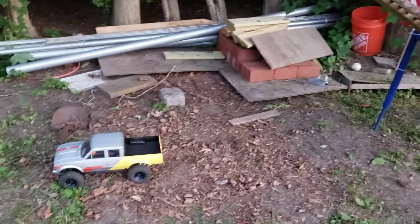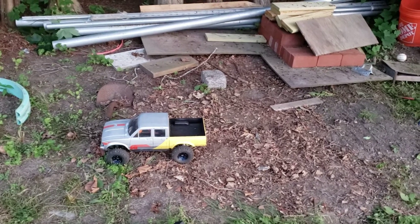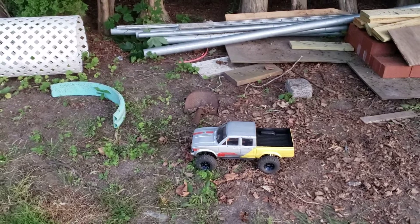That's my trail finder long wheelbase. I tried to do a two-tone paint job on it but it came out pretty gnarly. Anyway, that's it for now.